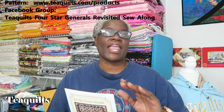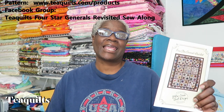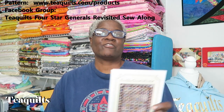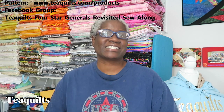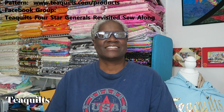In order to participate in the sew along with T Quilts and get help, guidance, and join our Facebook group, you must purchase your pattern at www.teaquilts.com/product. If you don't order from there, I am keeping a list of names — I will not be assisting you, and Kevin will not be assisting you. This is only for people buying the pattern through my website.